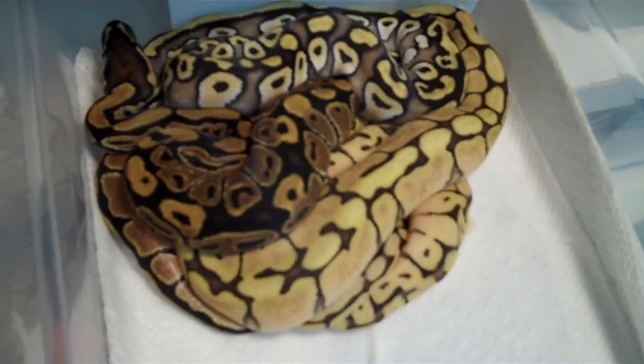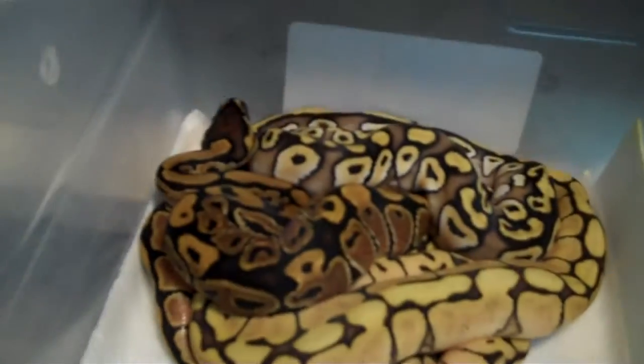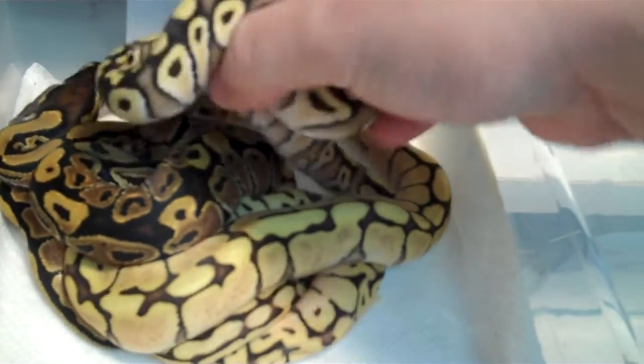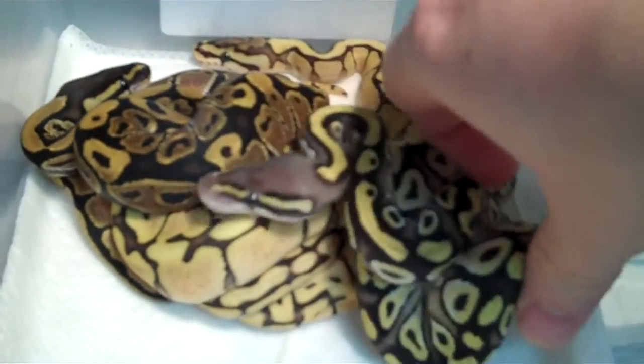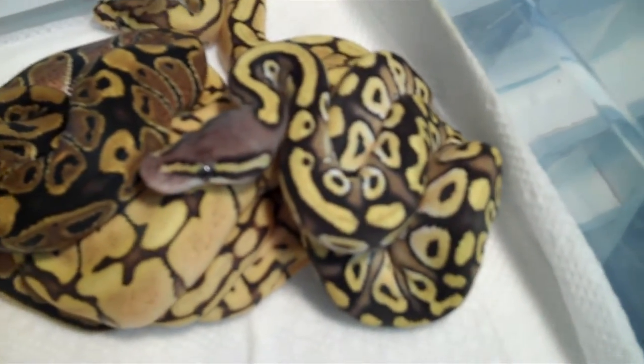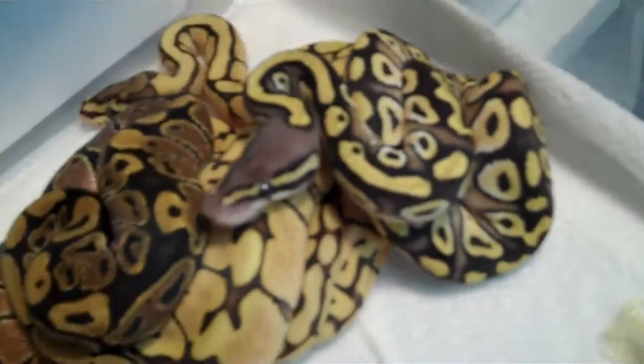Looks like clutch number 2 is all shed out. Look at how ridiculous that little pasta is. I love that guy more and more.